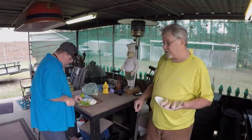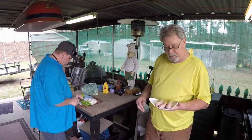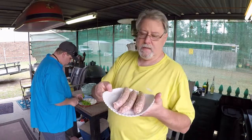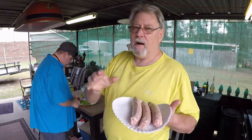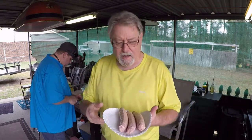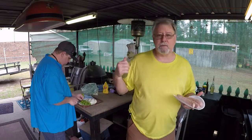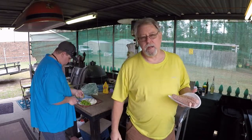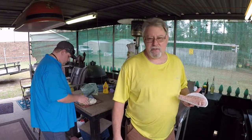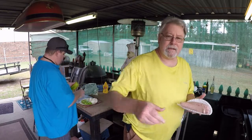Chris has got these onions already cut up good and he's working on these peppers now. So let me show you this sausage. All I done was open a pack and it smells so good. This is some crazy, crazy good sausage. And you mix it with them onions and Cuban ale peppers — I'm going to get you some of this.